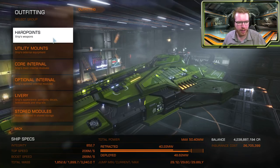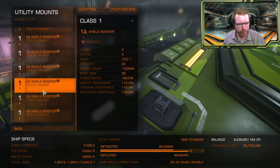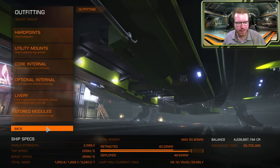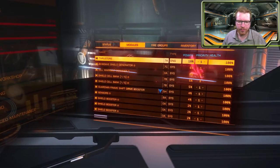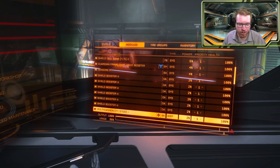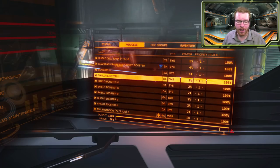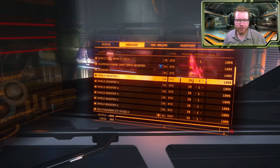I've already done this — I have my weapons; just imagine this is not engineered. I'll fit all the modules in the state they are. There is a chance when you do that you're not going to have enough power. At that point I would recommend going to the modules, finding some weapons or shield boosters, and simply deactivating them to save a little bit of power, just so you have your ship flyable.